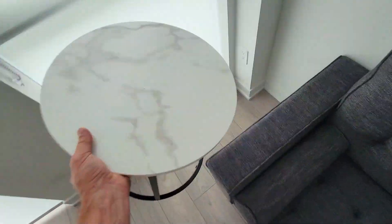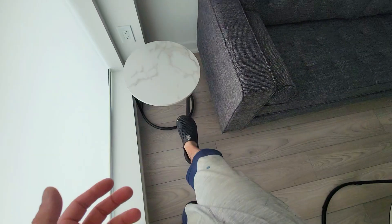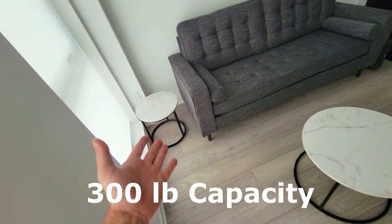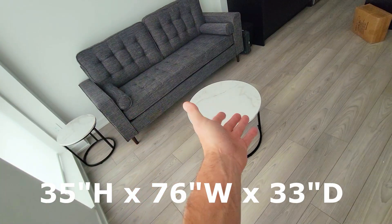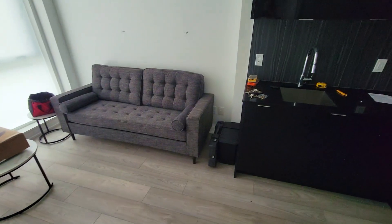You can also style these up with these nice foam marble tables, which also come with glass covers. They can be stacked or separated. The couch itself has a capacity of 300 pounds, it's 35 inches by 76 inches wide, and will sleep one person comfortably. Stay tuned for the whole video.